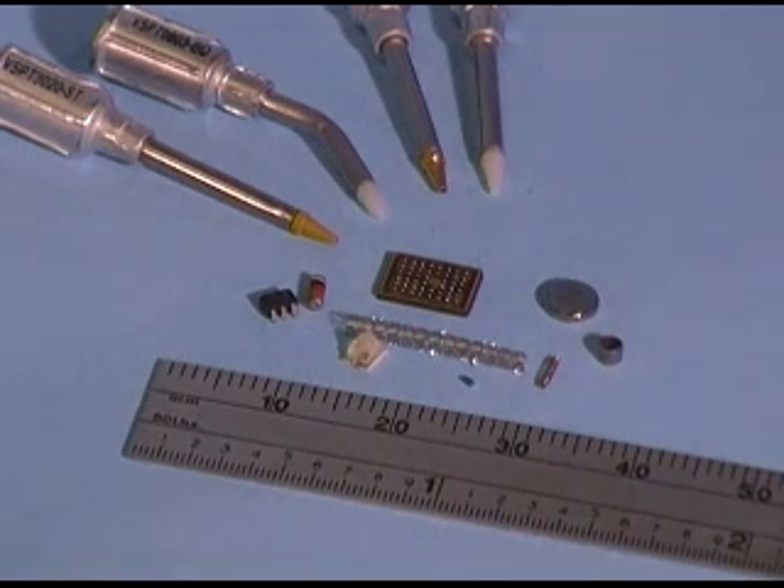The small part tips are sold individually as well as in various kits. Shown here is a sampling of the parts that can be handled.